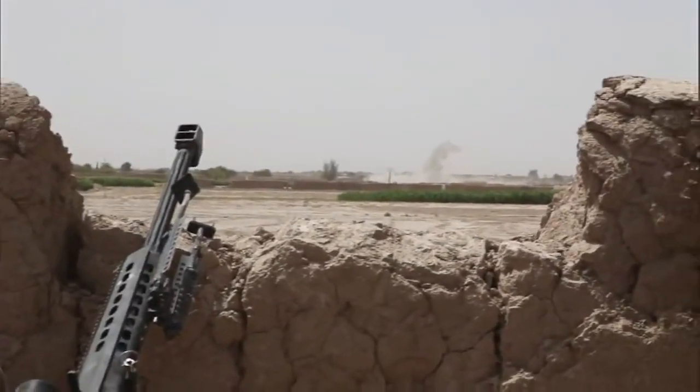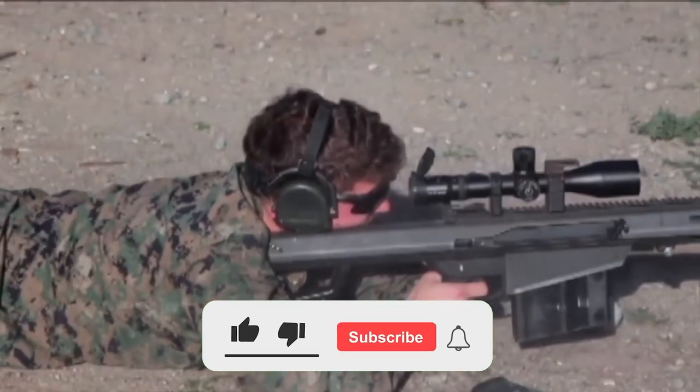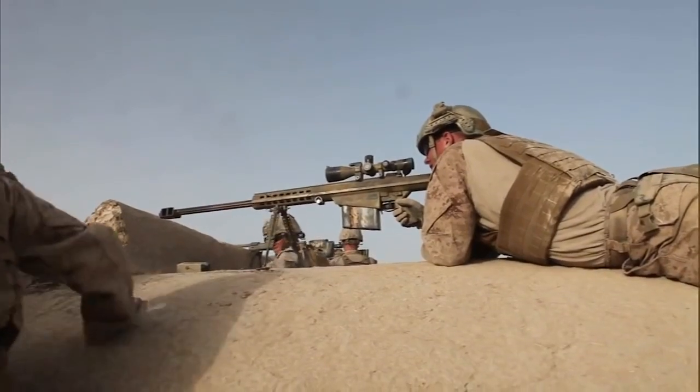The Scout Rifle needs to be short, lightweight, handy, and chambered in .308 Win / 7.62 NATO to do just about anything needed, from hunting to self-defense. What are the seven great do-all Scout Rifles? Let's find out.